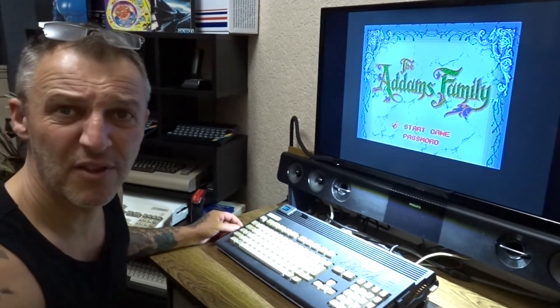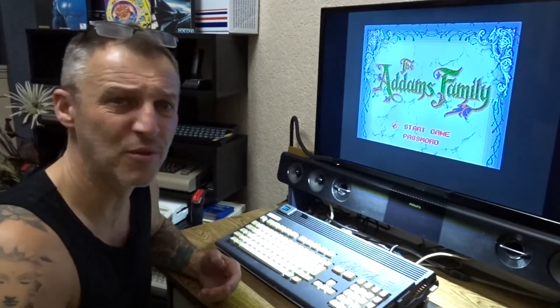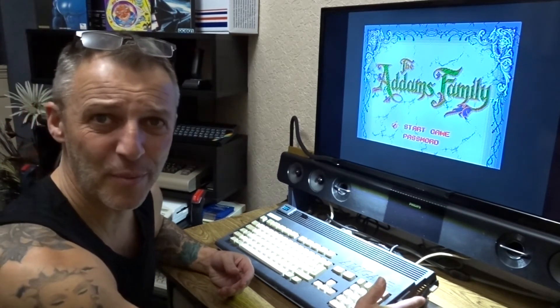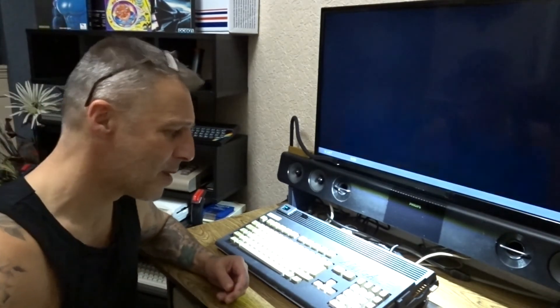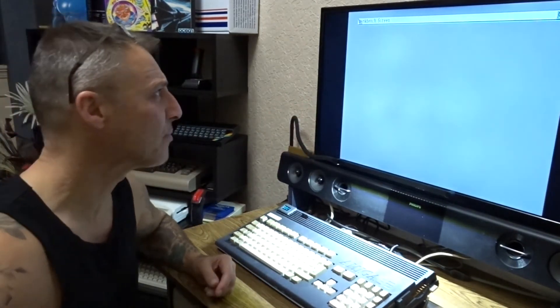The ribbon cable is about four or five quid. The Y cable for power is two or three quid, and the little switch pack is about six quid — though you can probably get one for about two quid off Amazon. And yeah, it gives you an internal floppy, an internal GoTek, and a hard drive. So if I want to go to my hard drive I just hard boot. Fingers crossed it should go to my hard drive. Yeah, it's gone to my hard drive — no workbench, like that.